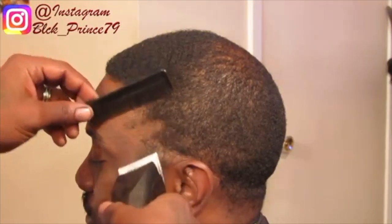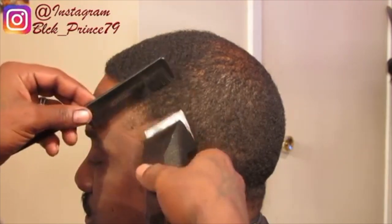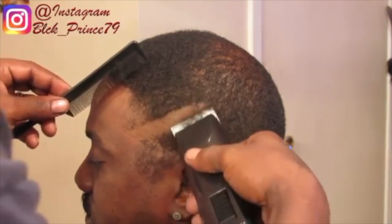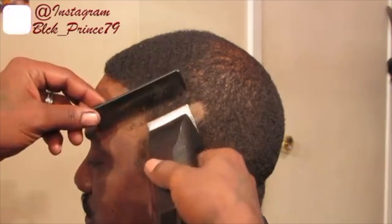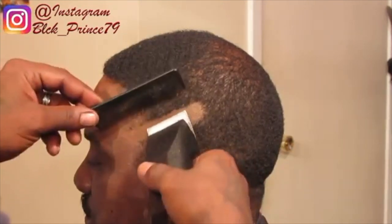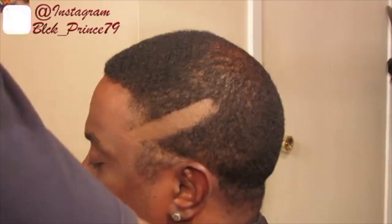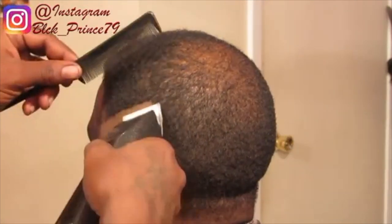First I grab my Andis Octane with the five off blades. Now this is actually like a ball fade but the difference is: with a ball fade you go underneath or over the occipital bone depending on how the client wants their haircut. But in this particular haircut I'm going over the apex all the way around the head. Make sure you make an even bold shape so you know how to start your blend.